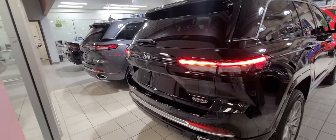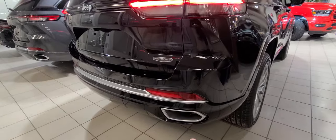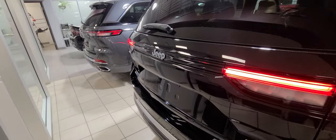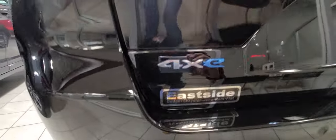You get a remote starter, power trunk lid, keyless proximity entry, and full LED lighting in the back. As you can see there's a Summit badge and dual exhaust outlets. Behind this panel reveals a tow hitch as well as your four-pin and seven-pin harnesses. Maximum towing capacity on this vehicle is 6,000 pounds. You get the 4xE badging right there.